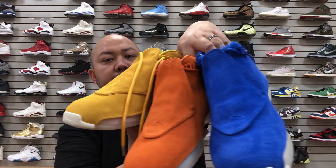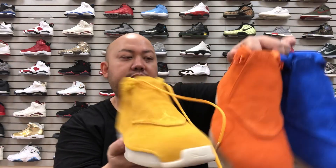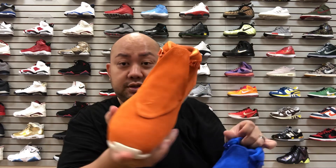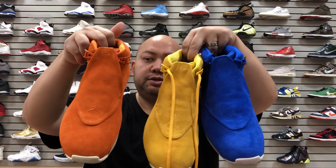My favorite colorway would be the yellow pair. My homie would go with the blue one, which is dope too. So my ranking: yellow first, blue second, orange third. Let me know what you guys like in the comments below. Peace — stay tuned for more videos and shoutout to Selection LV for letting me review this early.